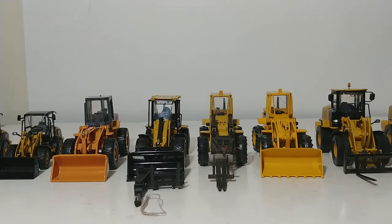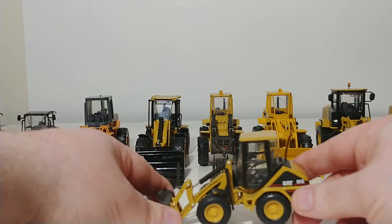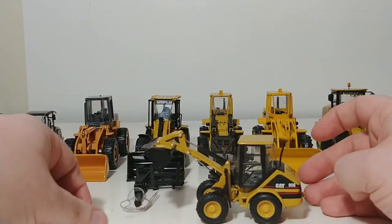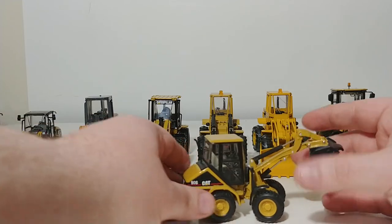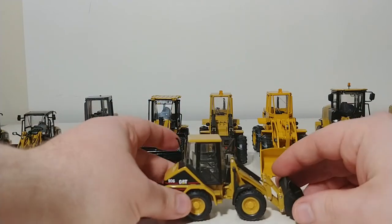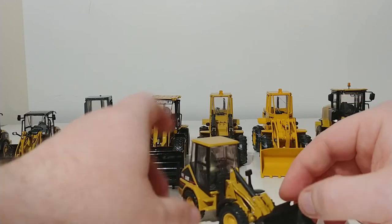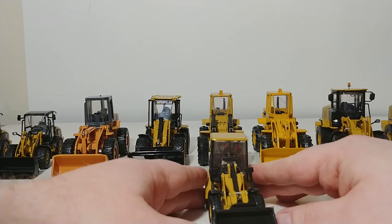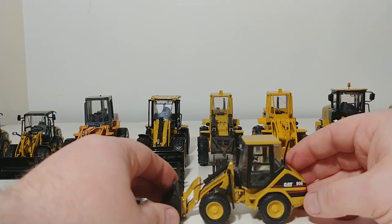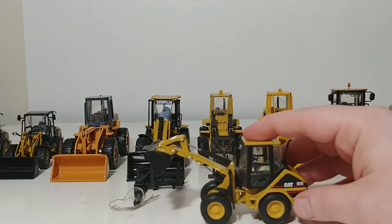The first one we'll start off with is an old Norscot Cat 906. This came out in the late 90s and it doesn't have the highest degree of functionality, but for its time it wasn't a bad model. It really stayed in their lineup for quite some time. Overall, pretty solid machine — it really does everything that you'd want a wheel loader to do. It features some articulation, although the angle it can achieve is somewhat shallow. The lights weren't painted or decaled — very bare bones detailing. But if you wanted an example of the Cat 906, the first version, you had one available to you.